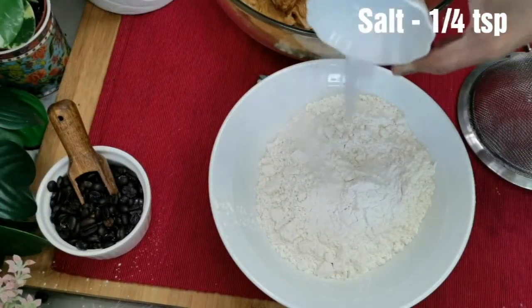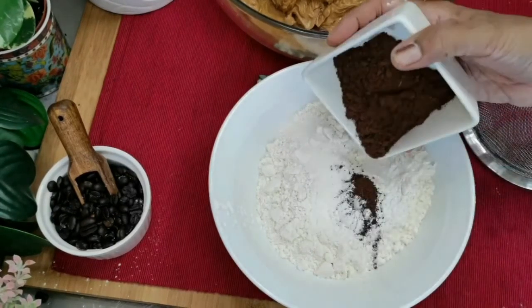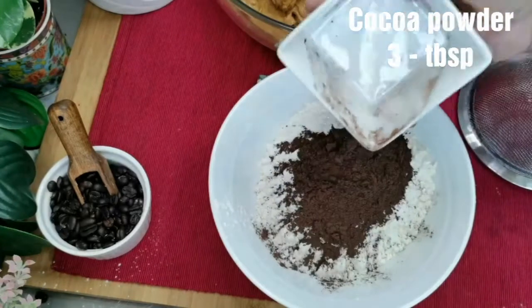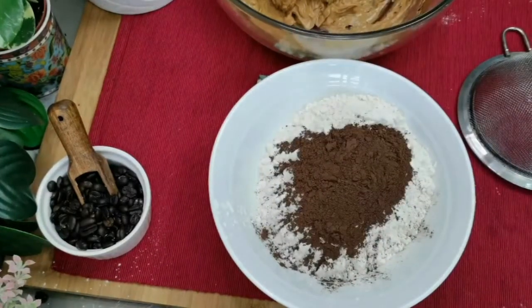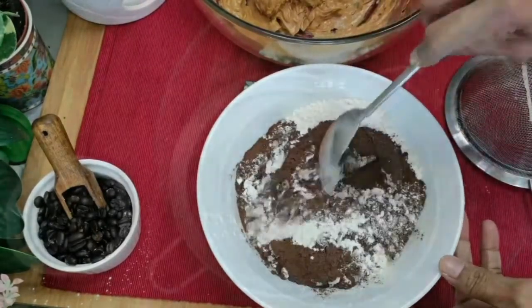Add a quarter teaspoon of salt — this will enhance the sweetness. Then add three tablespoons of cocoa powder and mix all of this well.